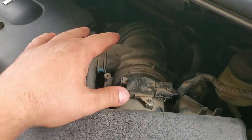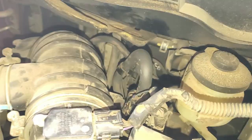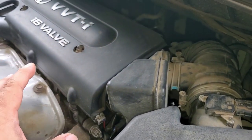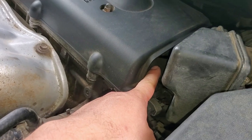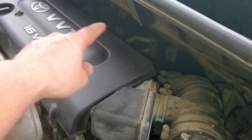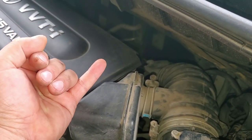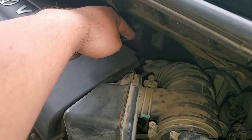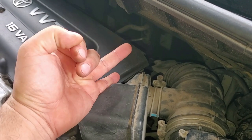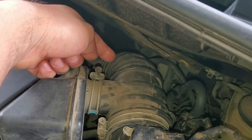After checking the intake ductwork and all the hoses connected here, we went ahead and did a smoke test. We disconnected this hose right here and started blowing smoke inside. No smoke was coming out of anywhere. That pretty much tells us we do not have an intake leak, and none of the hoses connected to the intake — like this one that connects to the bottom side — were leaking.